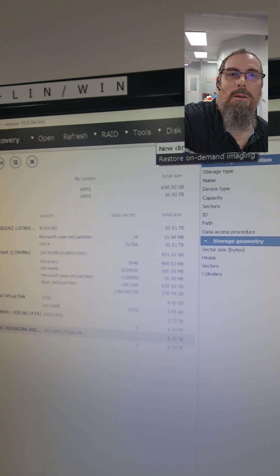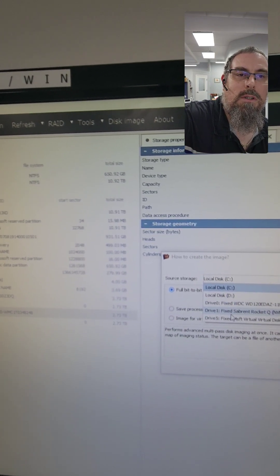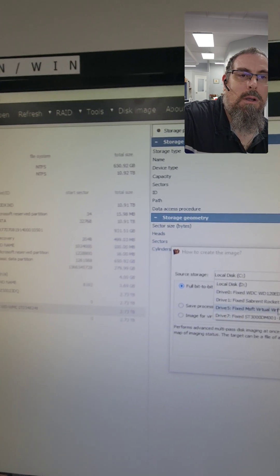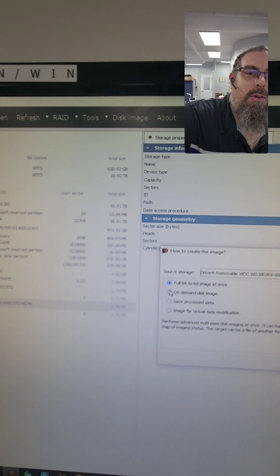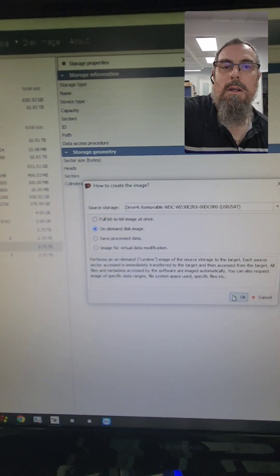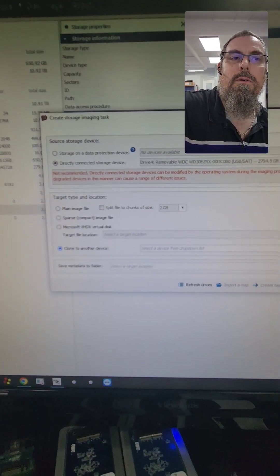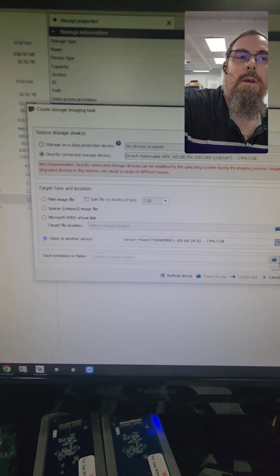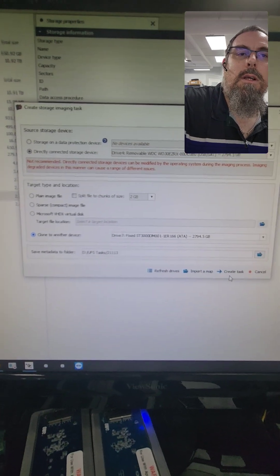Bear with me. New Disk Imaging Task — we're going to set the source. There's our drive. We're going to do on-demand disk imaging and click OK. And from there, we're going to choose Clone to Another Drive, choose the Seagate 3TB drive. Target location 113 — that's good.